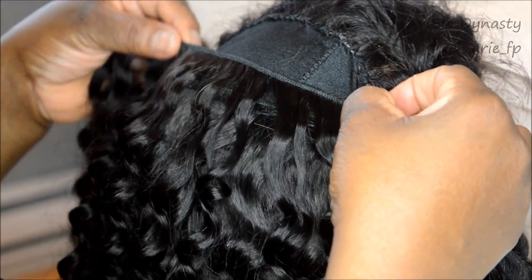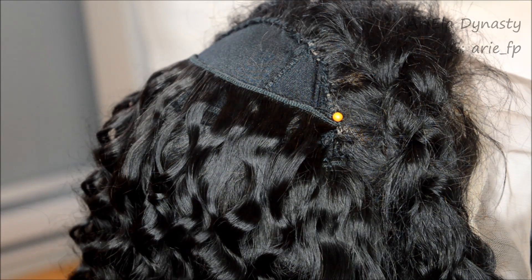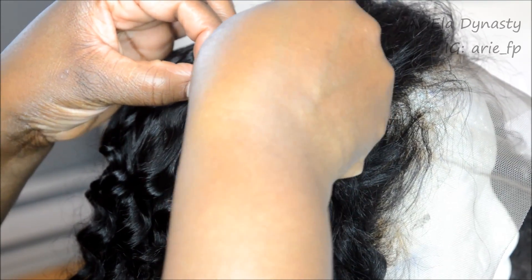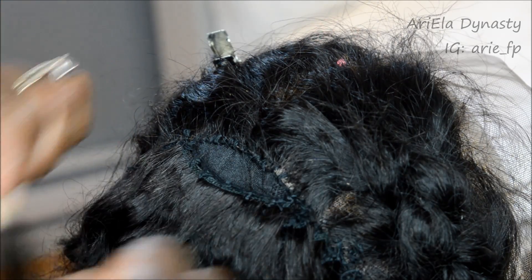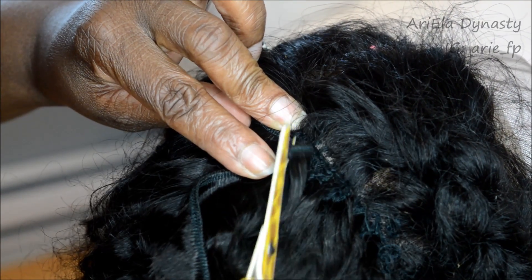The last bundle is the 22-inch, and here we're going to single the wefts. The reason you single it at the top is because you want it nice and flat — you don't want bulk at the top. Before we were doubling the tracks, but now you want a nice clean flat finish. You're sewing the tip of it into the frontal — not on the frontal itself, but just the edge, the same band where you'd sew down the front. Then instead of doing a regular roll, put it face down to cover that spot and make it even flatter.